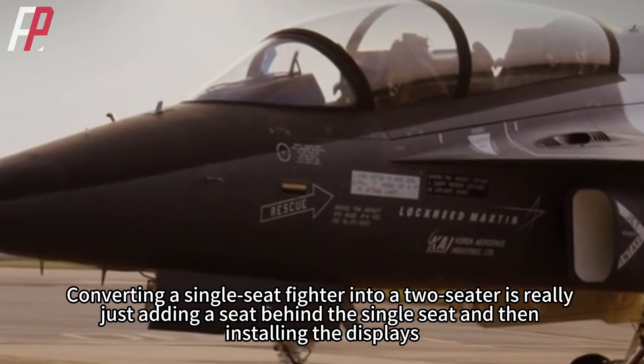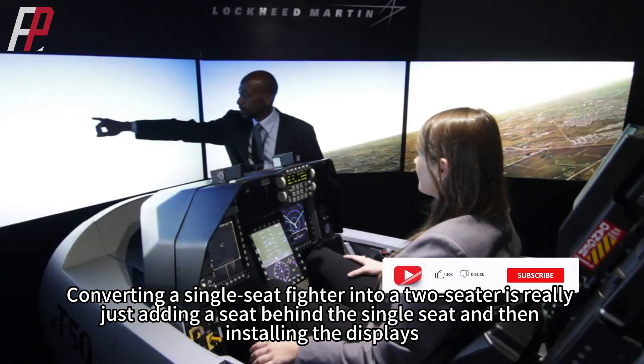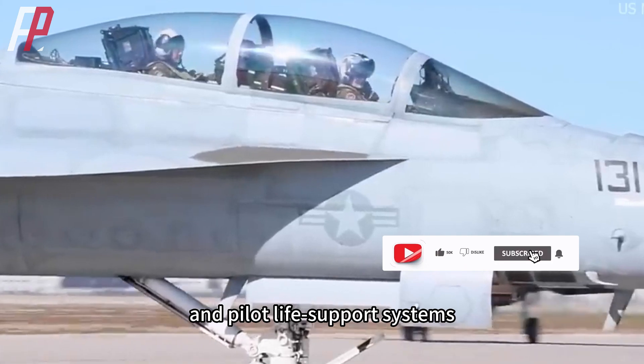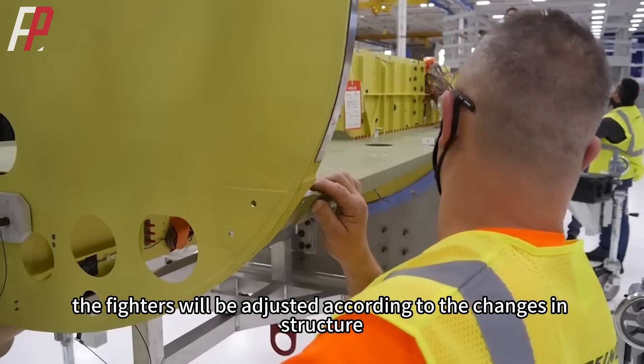Converting a single-seat fighter into a two-seater is really just adding a seat behind the single seat and then installing the displays, controls, ejection seat, and pilot life support systems. Finally, the fighter will be adjusted according to the changes in structure.